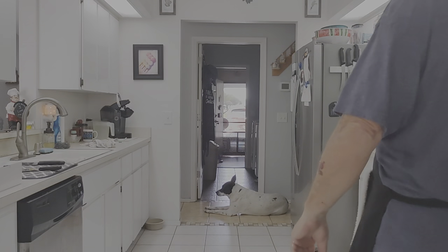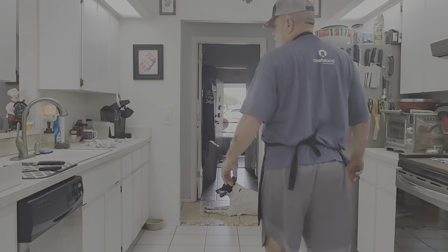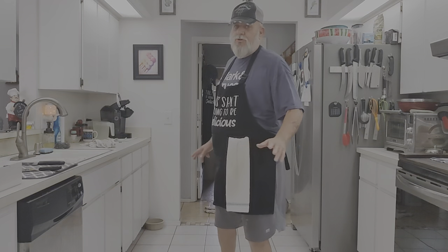Welcome back to another episode of Cooking with Mr. Dan. Today we're going to be doing a product review. If you guys have been following me, we've been doing the carnivore diet.